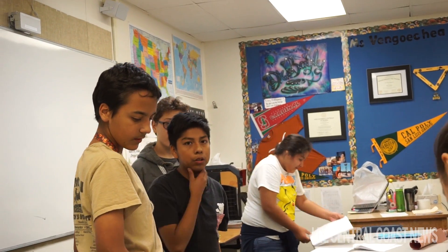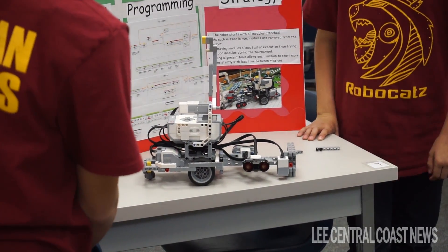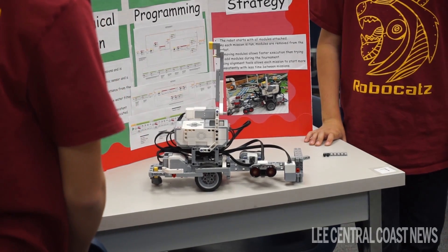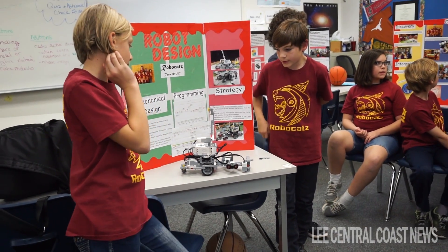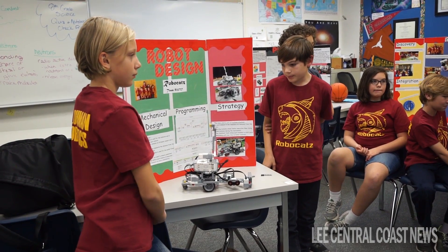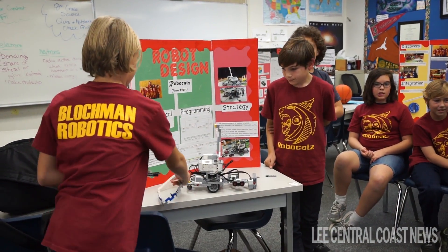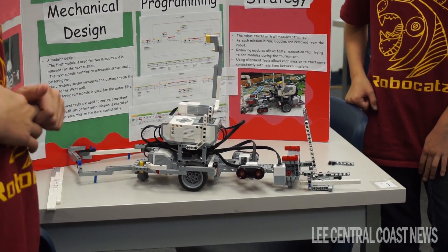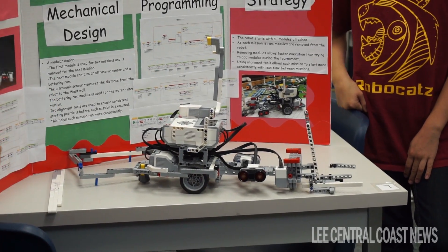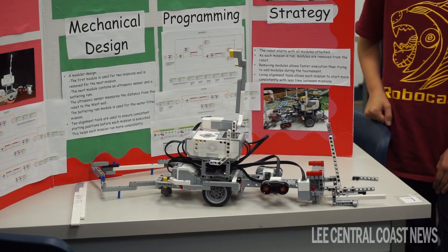I'm not sure how they will move all this water. The next module contains an ultrasonic sensor and a battering ram. The ultrasonic sensor measures the distance from the robot to the west wall. That one also has an ultrasonic sensor.